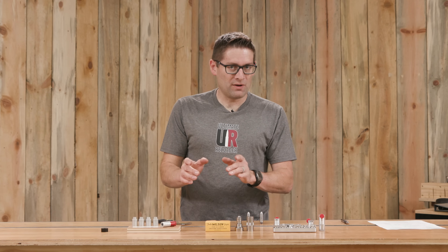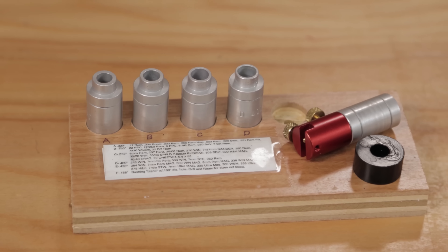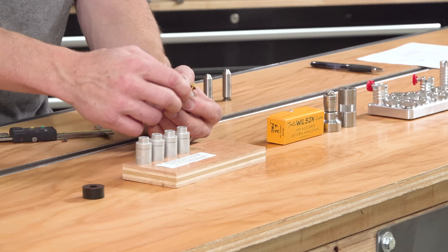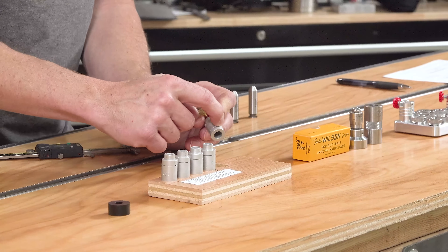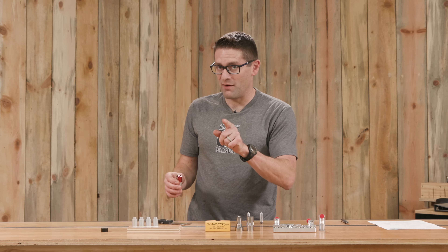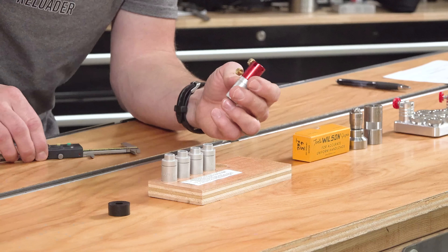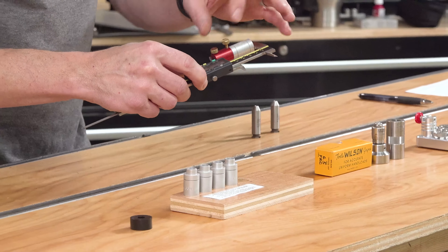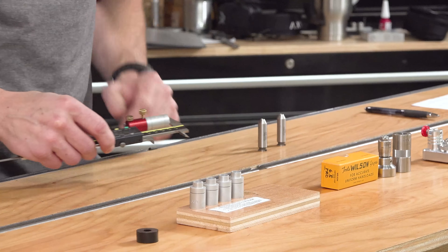Probably the most popular tool for checking headspace is the Hornady Headspace Comparator Kit. This is an all-inclusive kit that has different diameters, including E here, which is 420 thousandths — the exact reference diameter we saw on the SAAMI chart for 6.5 PRC. And it's got an adapter that allows us to clamp it onto the jaw of our digital calipers.